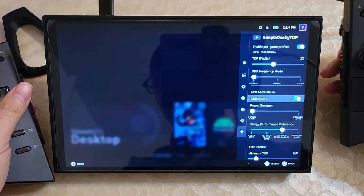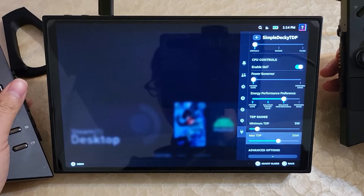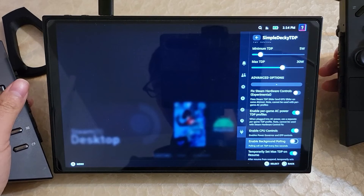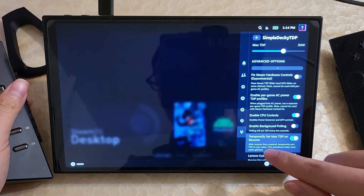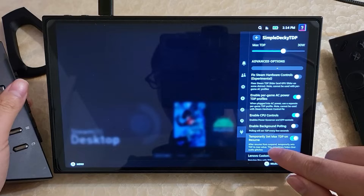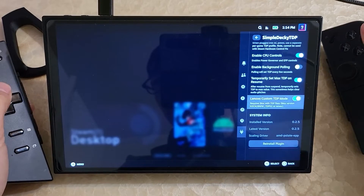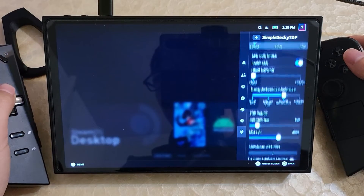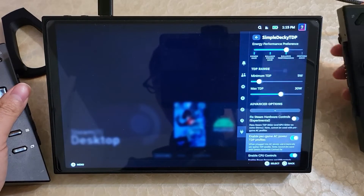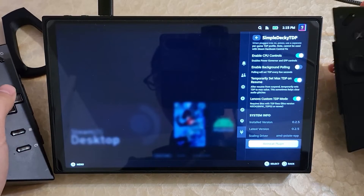That's a pretty neat feature. Along with other things, SMT has been re-added to the plugin. There's also a feature where we've discovered that on resume, sometimes your sound could be fuzzy, and setting the max TDP temporarily sometimes fixes it — so now there's an option for that. There are some nice new features once you update; you can go down to the bottom of the plugin and there's going to be a reinstall or update button.